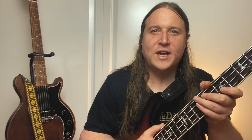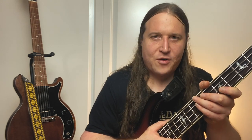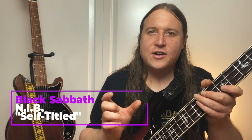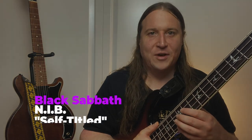In the lesson, we'll be breaking the solo down into smaller pieces. This makes it easier to memorize, easier to learn, and easier to hear the phrasing that Geezer's using in this mammoth solo.